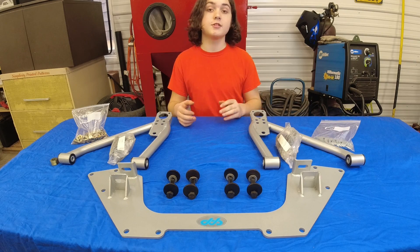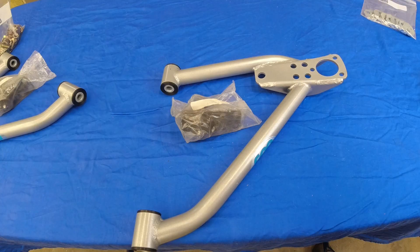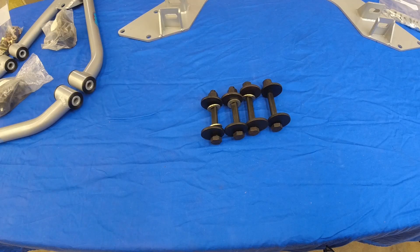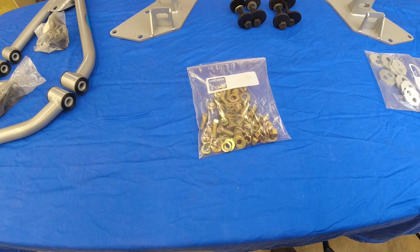Let's go over each of these parts individually: left lower control arm assembly, right lower control arm assembly, crossmember, wheel alignment cam kits, lockout plates, and all the 7/16th hardware to install it.